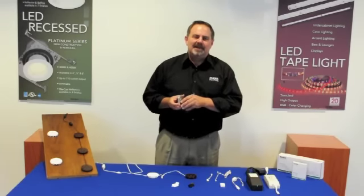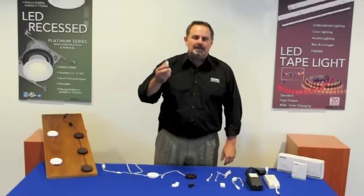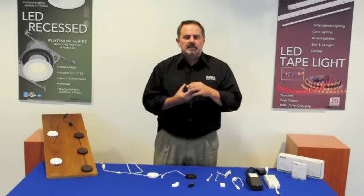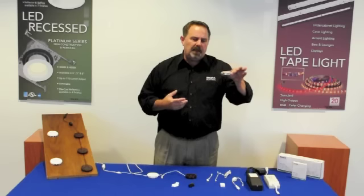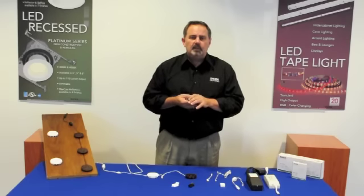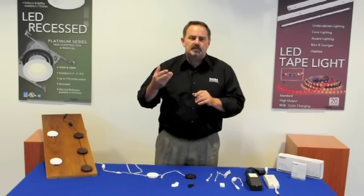Hi, Chris Johnstow with Nora Lighting. I'm excited today to show you our brand new LED puck light. Puck lights would be an excellent lighting choice for maybe under a cabinet or in a cabinet or in a niche — any place that you want a nice bunch of light but you don't have the space of traditional lighting sources.